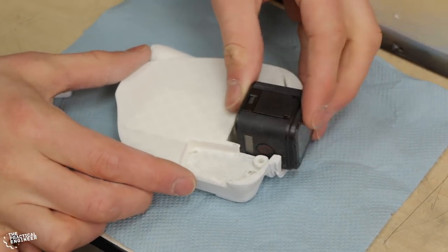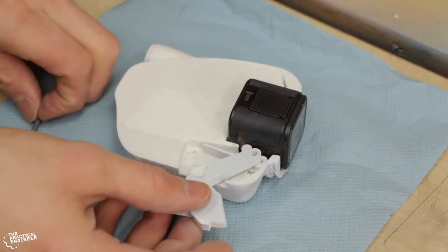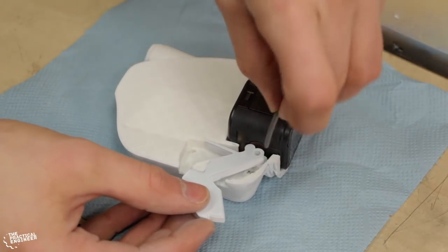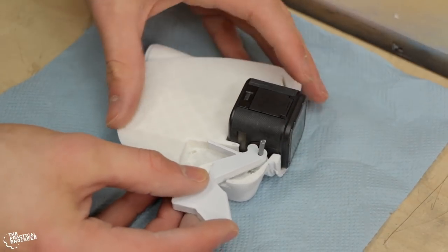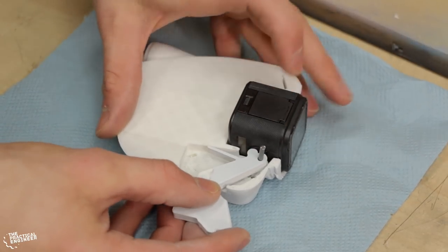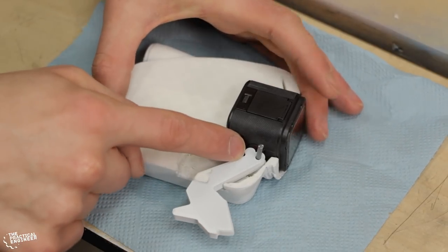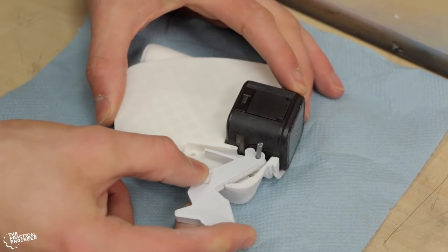The GoPro fits in here like this, and this lever is going to sit here. For the hinge of the lever I'm just using a piece of 3D printing filament that goes in here. When the GoPro sits in place, this little notch turns the GoPro on and off.